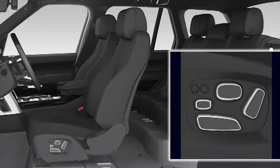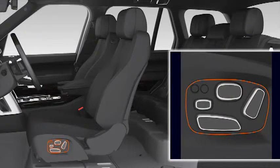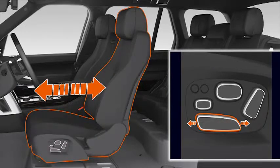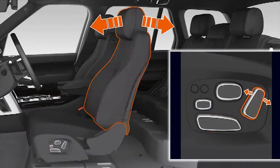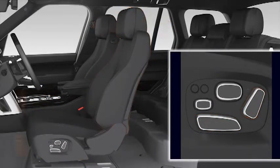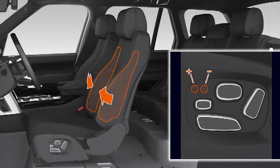Before driving, it's important your seat is adjusted correctly. This is achieved using the controls located on the outer edge of the seat. Up to ten different seat adjustments are available including forward and rearward movement, height, backrest recline and incline, cushion tilt, cushion length, lumbar support and side bolster adjustment.